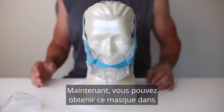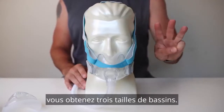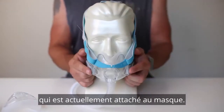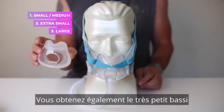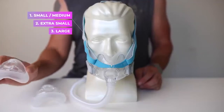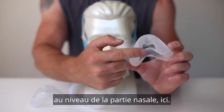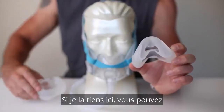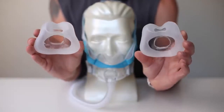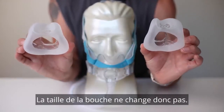You can get this mask in what's called a fit pack. With the fit pack, you get three size cushions — the small to medium cushion, which is currently attached to the mask, the extra small cushion, and the large cushion. Where the cushions vary in size is the nasal part. If I hold that up here, you can see the different sizes. The mouth size is the same across all sizes, so the mouth size doesn't change.